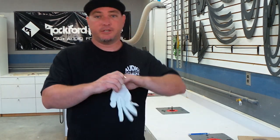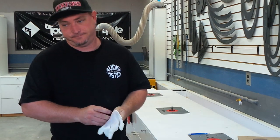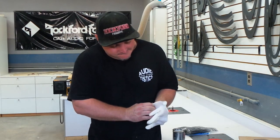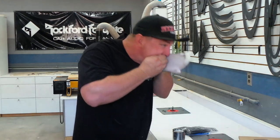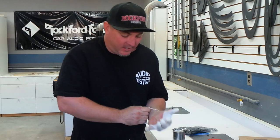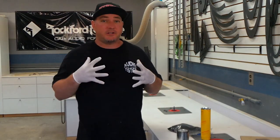The first thing you want to do when you want to flock is you need to put on your protection. That way you don't get it all over your hands. Now that you have your protection on, you're ready to flock.